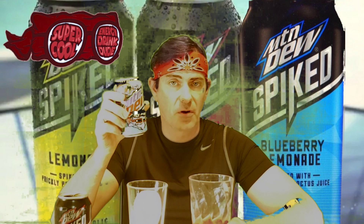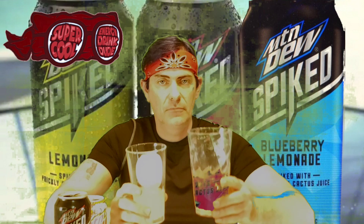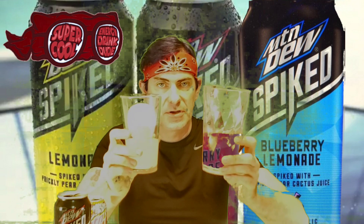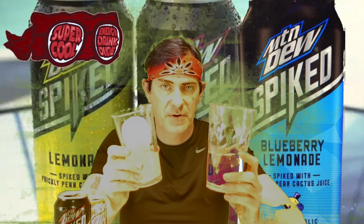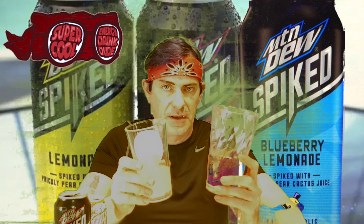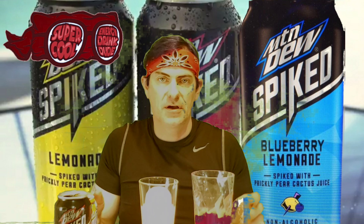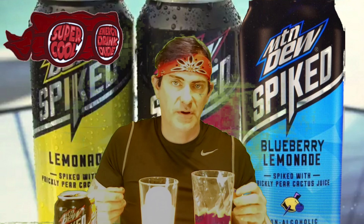I do have a Mountain Dew Spark Raspberry Lemonade, so we're about to find out whether they taste the same or are two completely different raspberry lemonades. As you can see, the Mountain Dew Spark is different in color — it's lighter than the Spiked Mountain Dew Raspberry. Tasting these side by side, I'll know for sure which one, if they don't both taste the same or if there's a difference between the two.